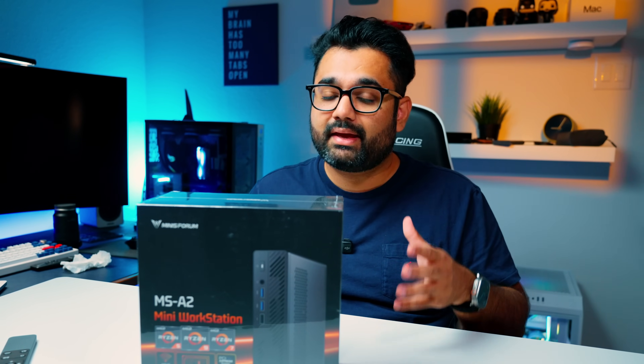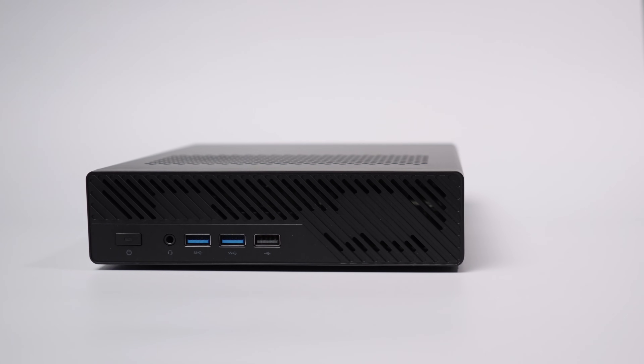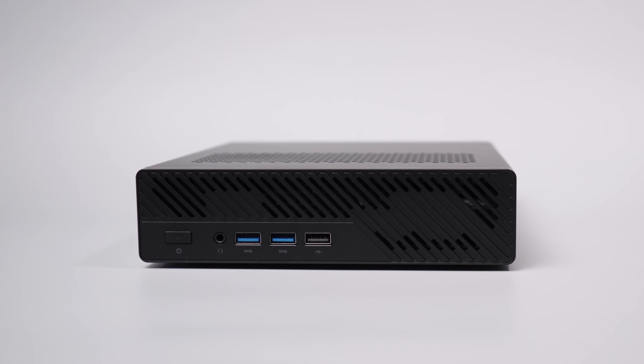In this video, I'll be unboxing the Minisforum MS-A2, breaking down the specs, and showing you some real-world performance, to see if it's actually worth getting this device.